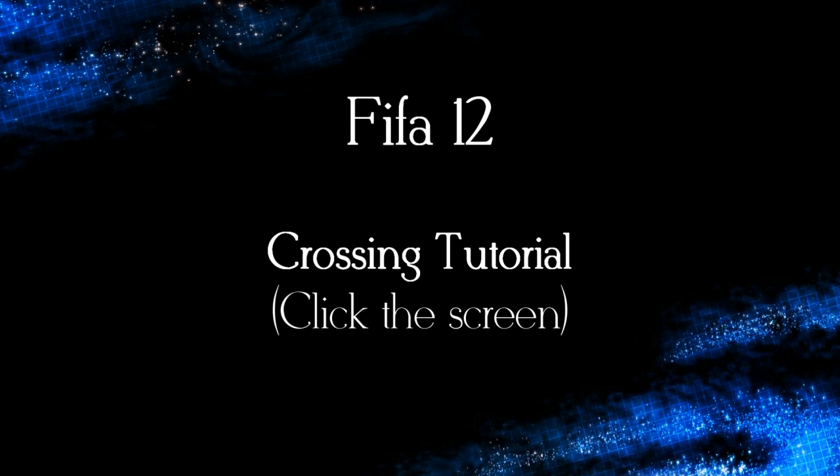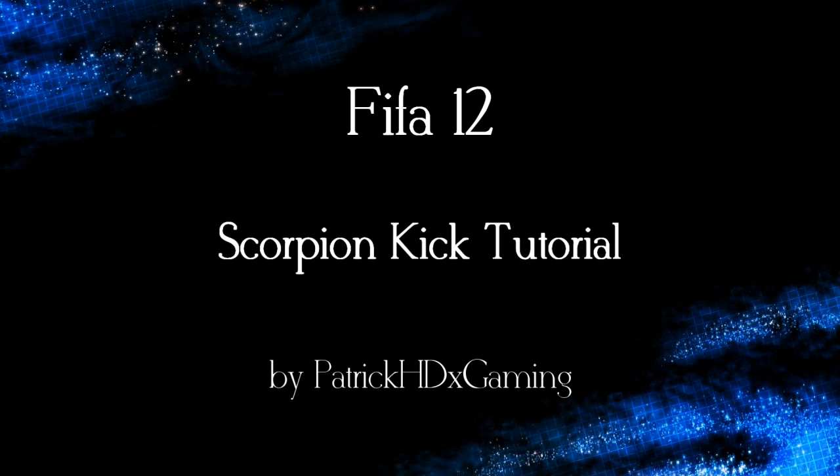If you want to check my tutorial about the different types of crosses, just click the screen now to get there. All in all, you have to keep in mind that pressing the shot button repeatedly while holding L2, right after you passed the ball, is so important. It's also important to have the best situation, which you can easily get by playing a lock pass or cross into the run of your teammate.